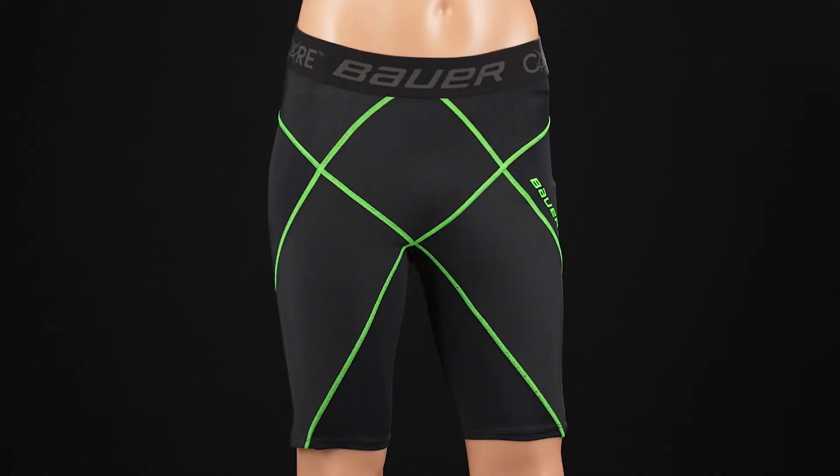Let me walk you through them all, Brandon. To start off, the core short is a partnership with a group — the Core Short Group — that has developed a short for some time and really gotten it to where it is today. It's exercise physiologists and coaches who put a lot of time into this and understand the anatomy of the body.